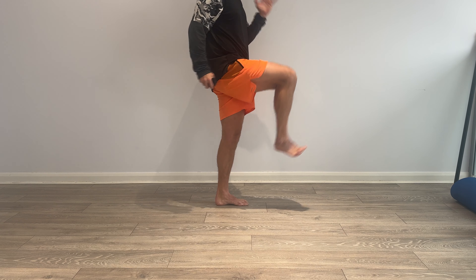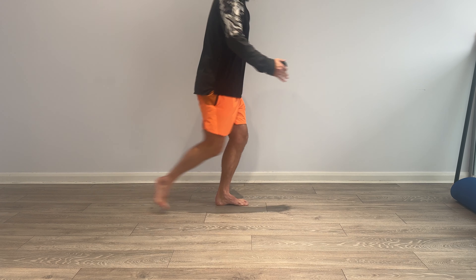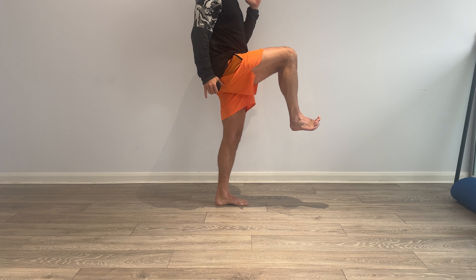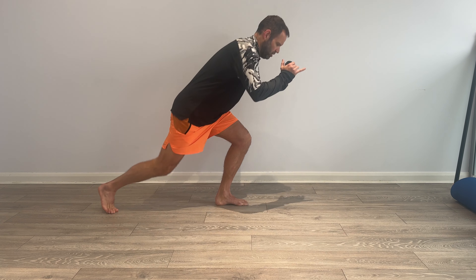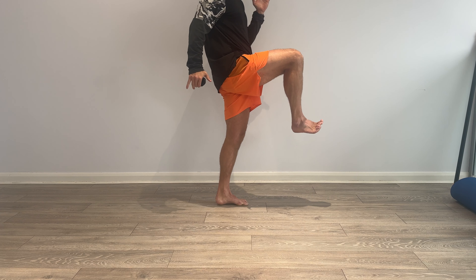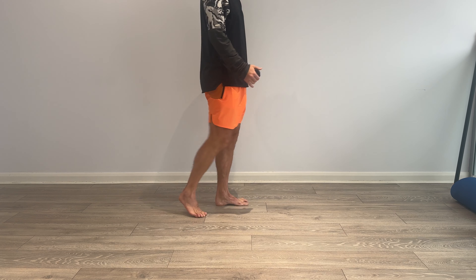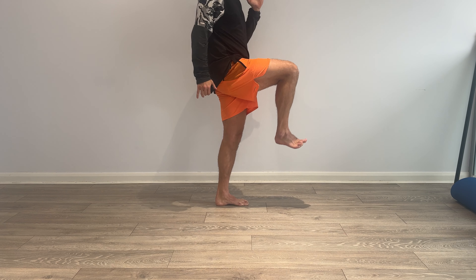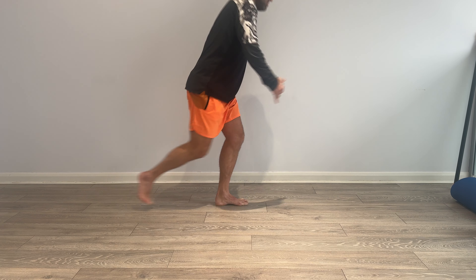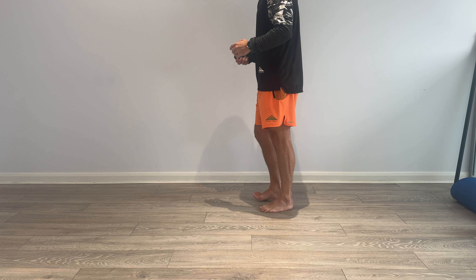We're going to start feeling all those hips just working to co-contract, stabilize, and activate through the ground — a lot of key phrases we've used over the past few weeks, months, years. 15 seconds. Three, two, one — switch over to the other leg, ready, off we go.